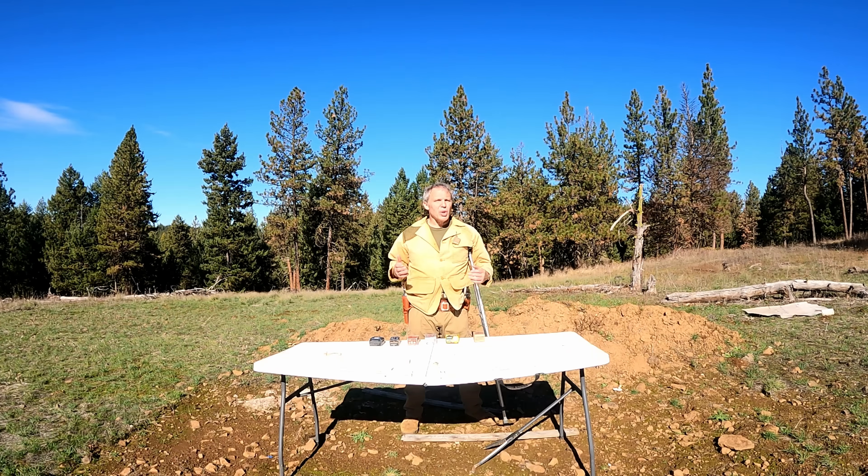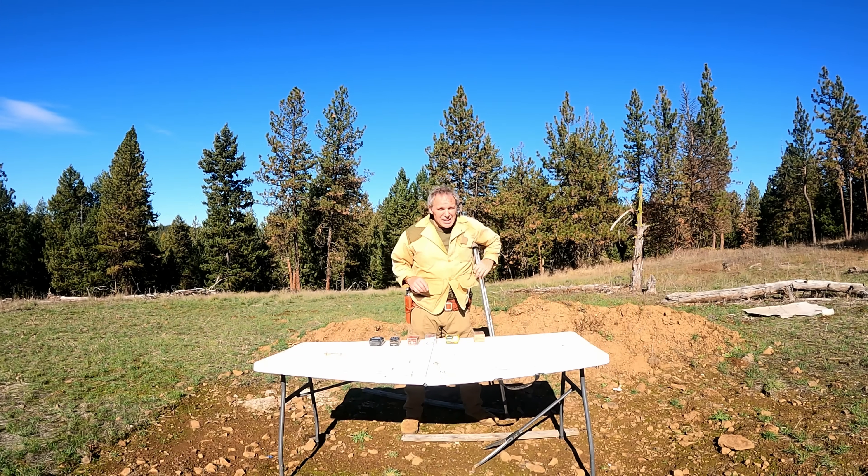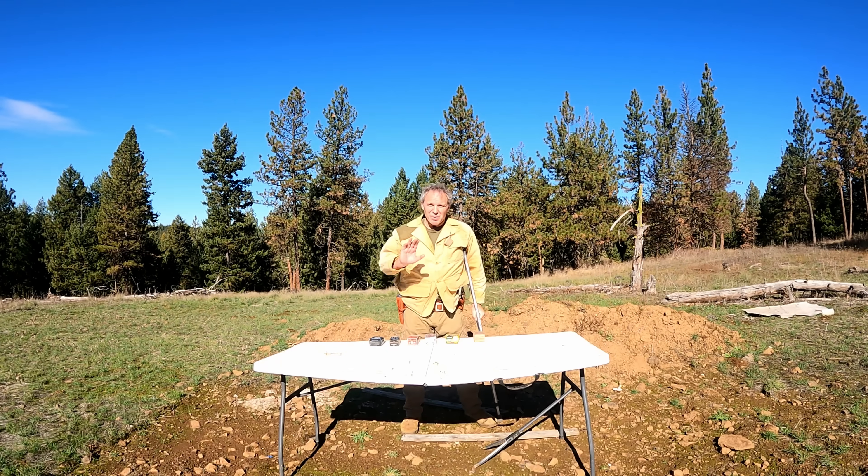Hi, we're out on our range today, and once again, no you haven't won a prize — that's a scam. Also, before we go any farther, in case you missed the previous update, you'll see this crutch. Recently I broke my hip, don't ask.